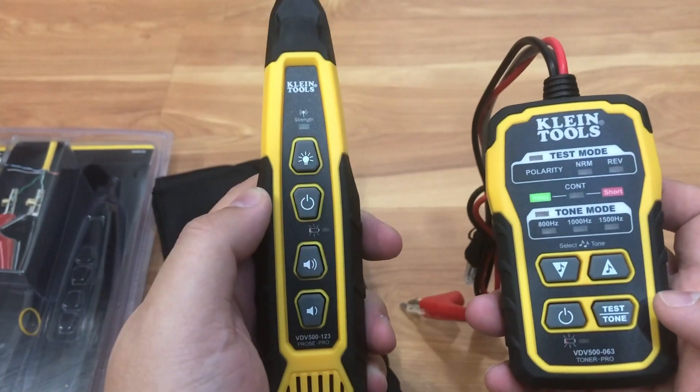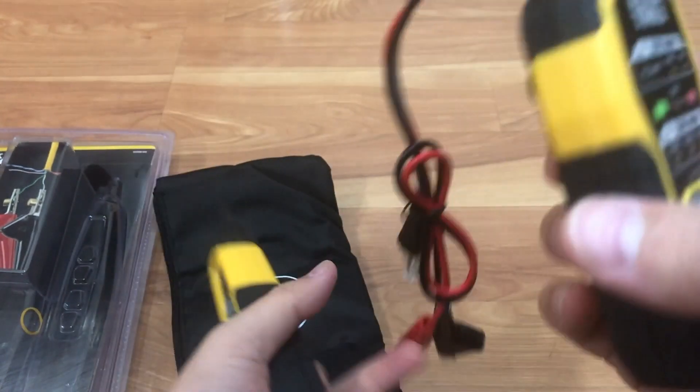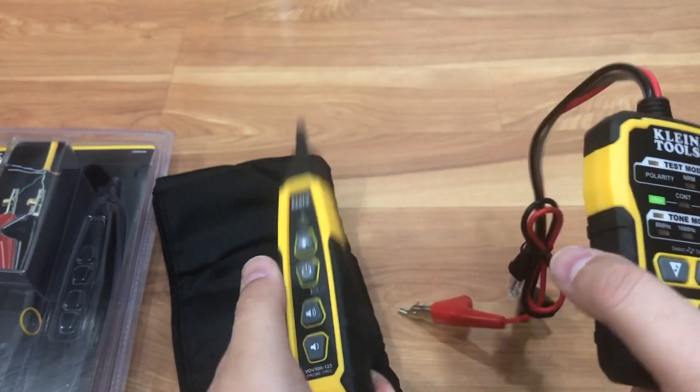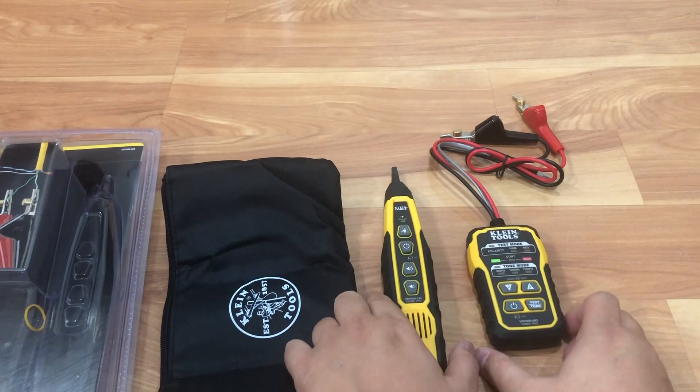That's pretty much it for this unboxing — that's everything you see here for this Klein Tool Network Toner. And your carrying case right there.